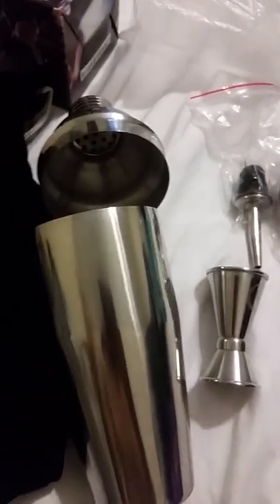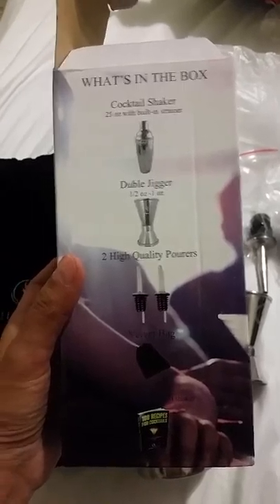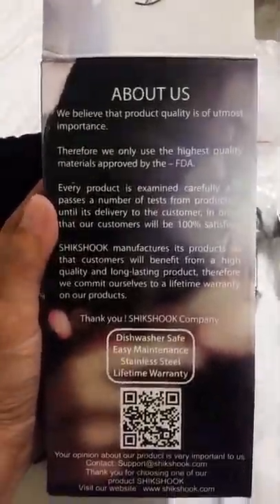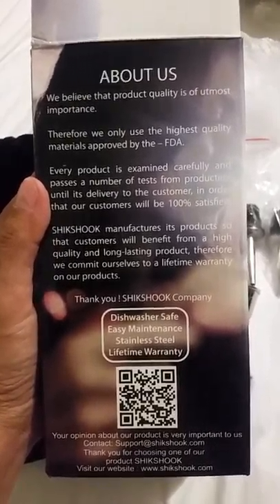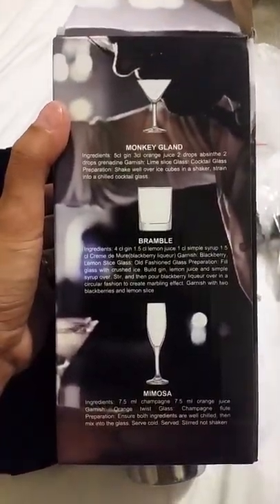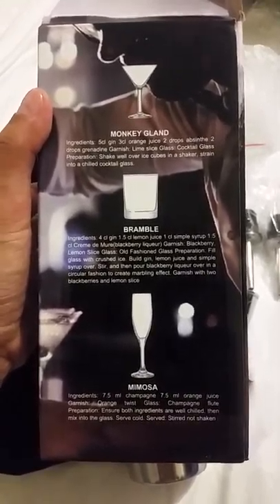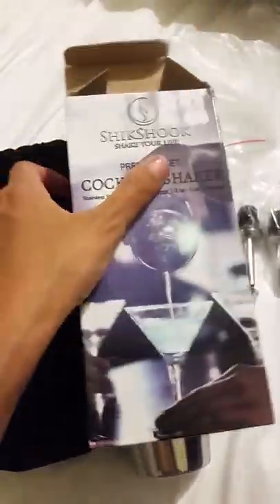The link on Amazon.com is where you can get it. It comes in 25 ounce. About the company: it's dishwasher safe, easy maintenance, stainless steel, and it has a lifetime warranty. They also included three ingredient recipes right there.